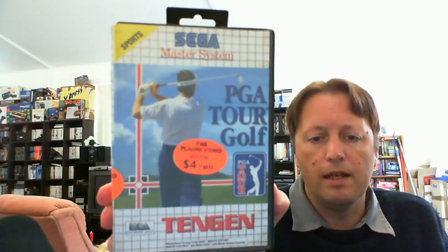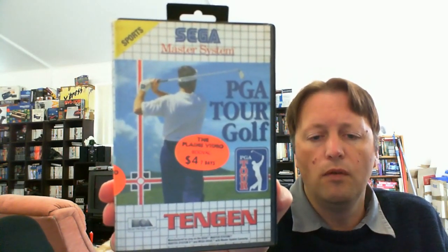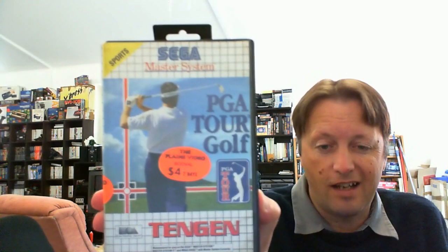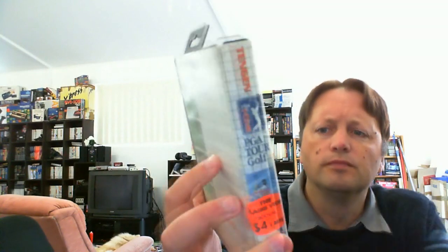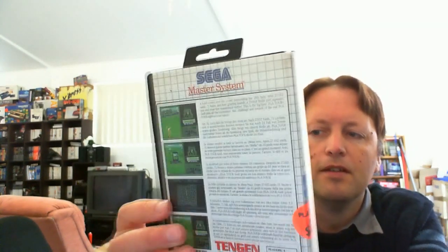The other one — I wasn't sure about the condition of this one, it's the one I paid least for — is PGA Tour Golf. It has a video rental sticker that's actually stuck on the inside of the label, so we'll maybe have a little bit of a go at getting that off later. You never know with those. The actual case is alright, though it's got a little crack there.